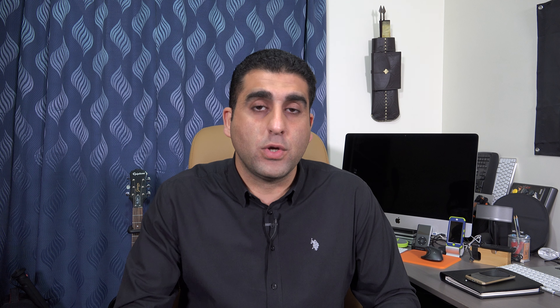My advice is to get a minimum of 64 gigabytes — don't go less than 64 GB, because these cameras consume a lot of space shooting 4K. Each one hour of 4K video on the Sony AX100 takes 42 GB, which is a huge file. So you need a big memory card; minimum 64 GB, or ideally go for 128 GB.